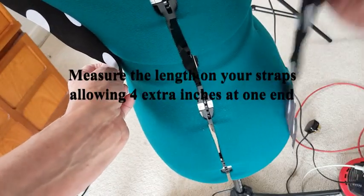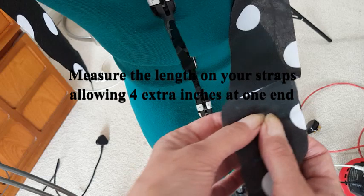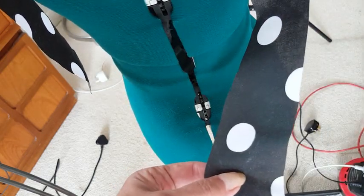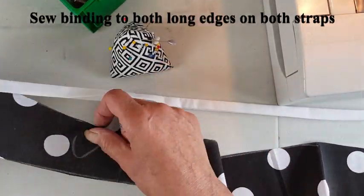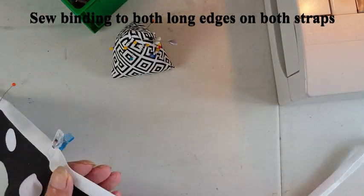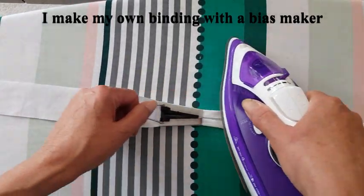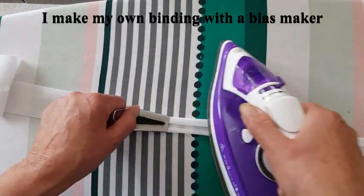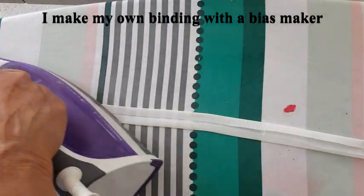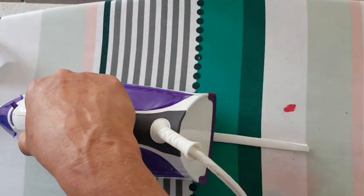Now measure your straps over your mannequin or yourself, and you need at least four inches extra at the back of the straps to fold over. Sew binding to both long edges on both straps. I make my own binding with a bias maker — this is not bias binding as we're not going around any curves so it can just be straight cut fabric. Fold it over and iron again so that it forms a neat edge.